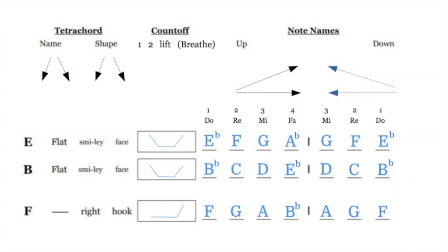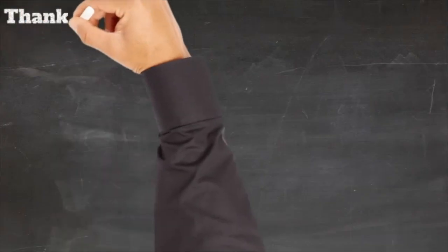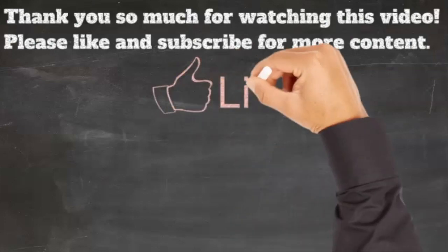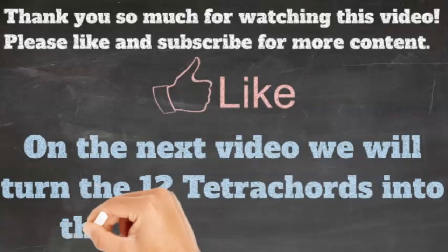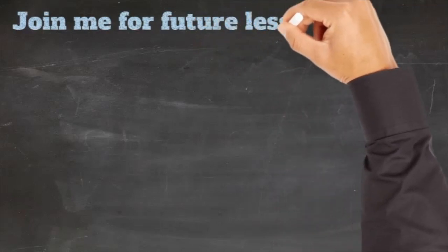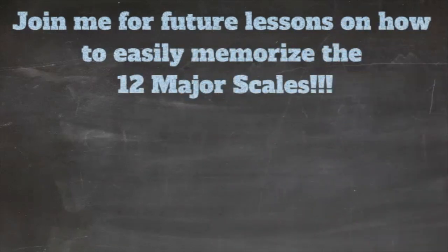Watch this video as many times as you need to and check all of your answers — make sure everyone in your class has the exact same answers. If you don't understand how one of these tetrachords was built, ask questions and have someone talk you through it on a keyboard. They all sound exactly the same. On the next video we are going to play and say it. If you memorize these, building scales will be so much easier — there are only 12, and memorizing them now is way easier than trying to learn all this information later. Do this video a few times, fill the worksheet out two or three times, and aim for 100% right answers. These are necessary and primary band skills that will take you far on any instrument.